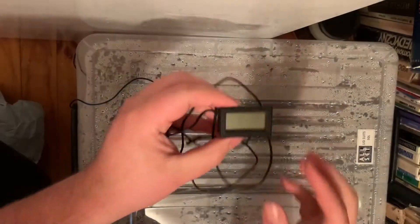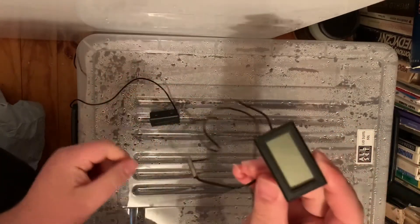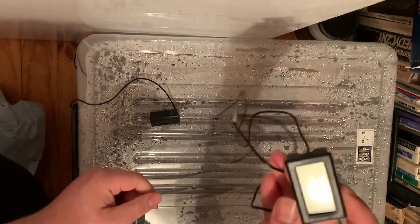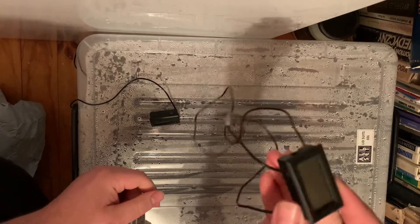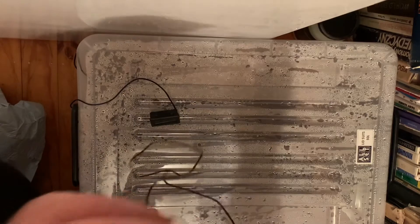And the third thing we need is a little thermocouple. If you buy a few of them on eBay or somewhere like that, they're only $2 to $3 each — I reckon I paid $2.10 for this one, and it came in a five-pack.